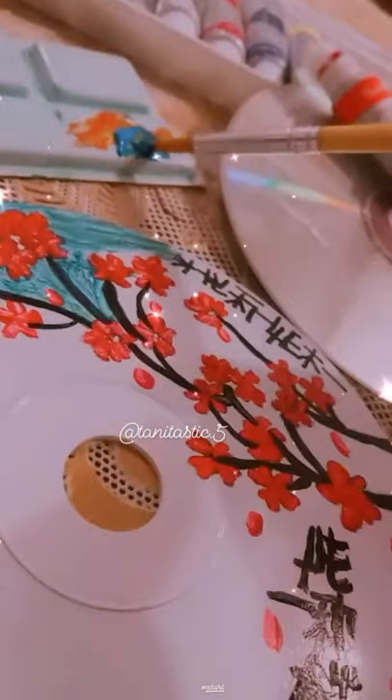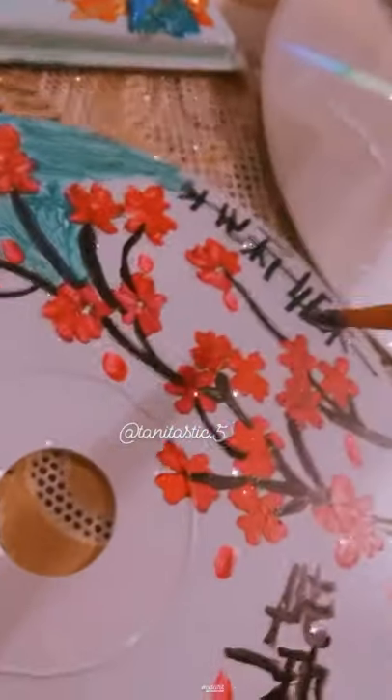On the other CD I was painting some Chinese art. Here you can see I made some flowers in black and red, and I made a tree.